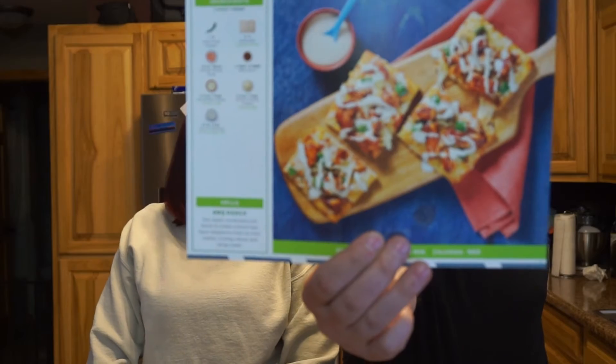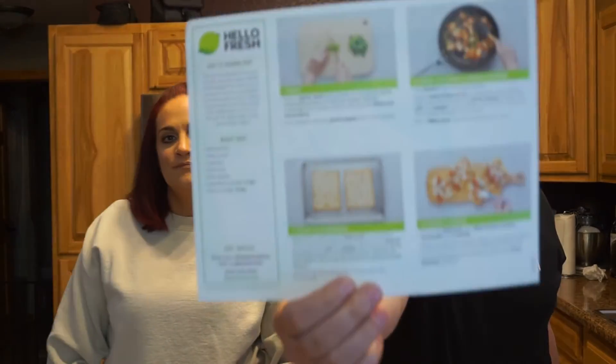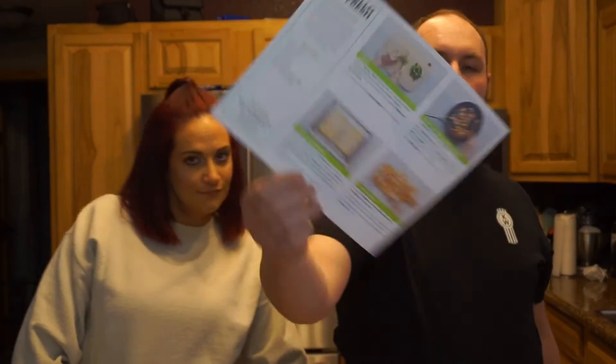We started getting HelloFresh last week and we like it — next wave duo approved! The first time we ordered the meat and vegetable package; this time we did the family-friendly package. Tonight we're going to do the barbecue ranch chicken flatbreads with double cheese. What's really nice about HelloFresh is they send you all of the instructions on a nice detailed card, and they send everything you're going to need in a nice little paper bag.